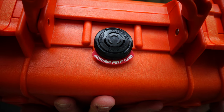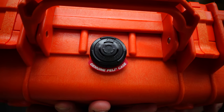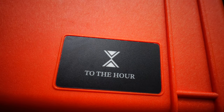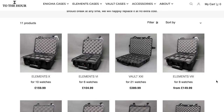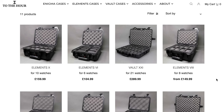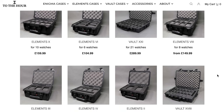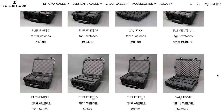It is well worth the money and it is solid. It comes in loads of different sizes. This is the Elements range, which has a six watch holder, eight watches, ten watches. Then you've got the Vault cases, which go up to 18 and 21 watches — so that would be amazing for watch dealers. You've also got smaller ones that maybe take one watch or three watches, which is great.